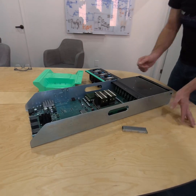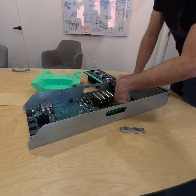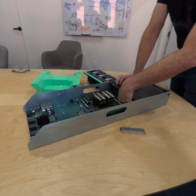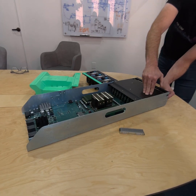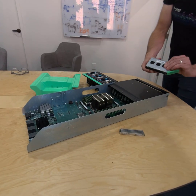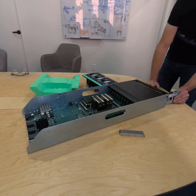Moving forward, we have the shark fins — these are the little risers that take us from PCI to U.2 to NVMe. We've got our SSDs up front — these are our Western Digital SSDs.